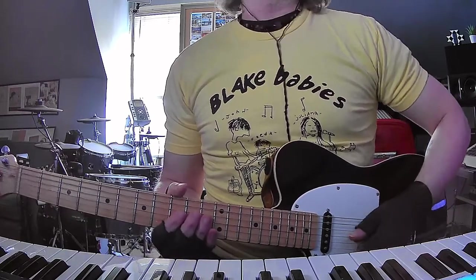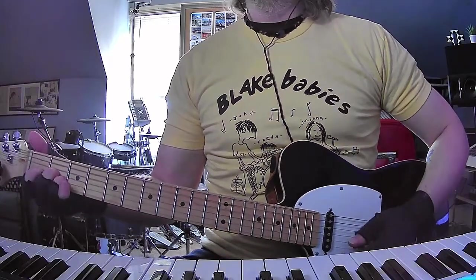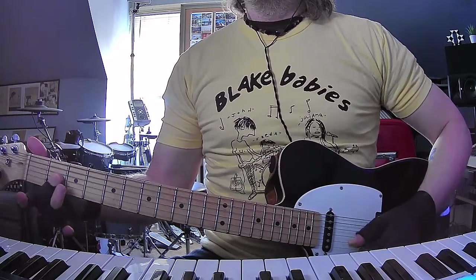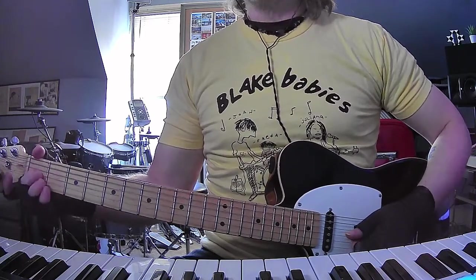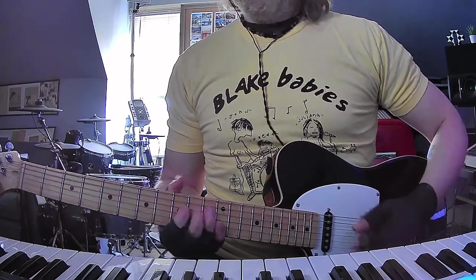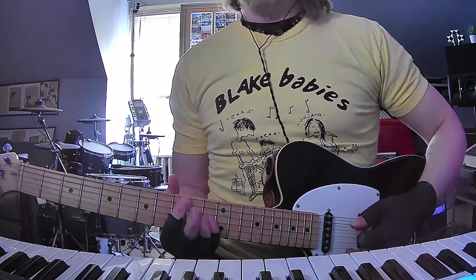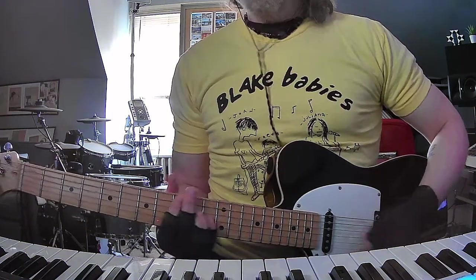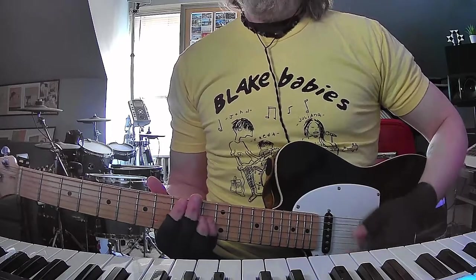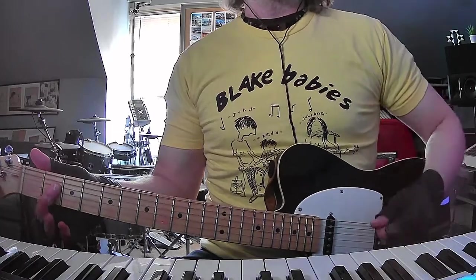And then you're going to do the same thing again, and then you're going to go down here - it's kind of like an A chord. Slide from one to two on the G string, and then you're going to go back to this again. And then the last part, you're going to do a little octave run - that's 9 and 11 on the A and G strings respectively.